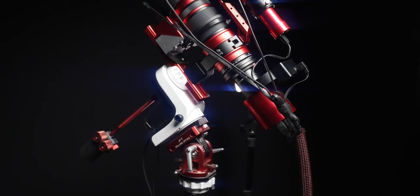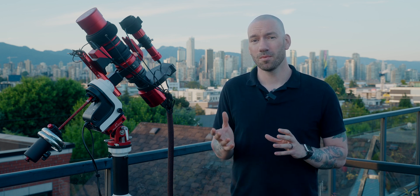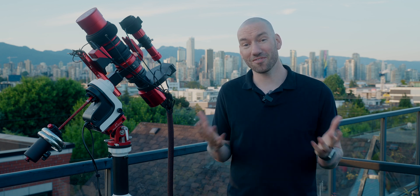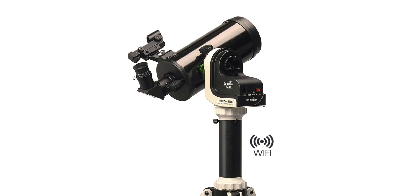The AZ-GTI is actually an alt-azimuth mount — altitude-azimuth — and it's originally intended for visual and maybe a little bit of lunar or planetary photography. But Skywatcher has actually released some firmware that allows it to be used in equatorial mode, and therefore we can use this for astrophotography. I've never used it in alt-az mode, but I do like visual astronomy sometimes, so I may convert it after upgrading.